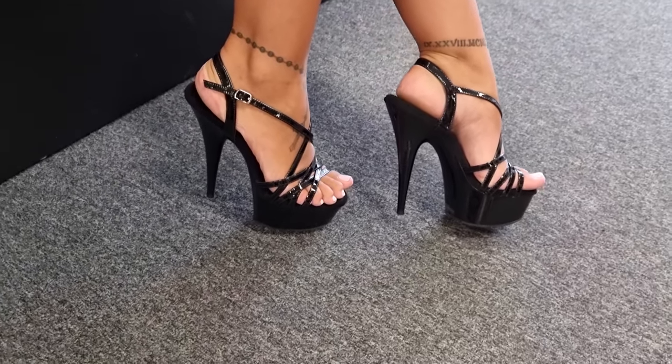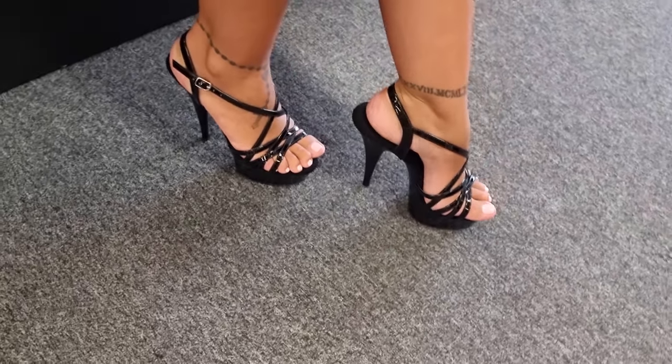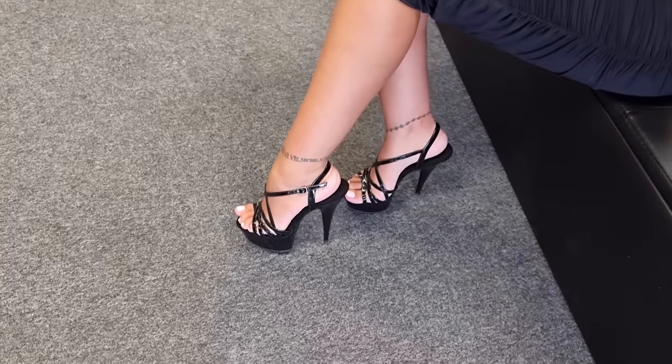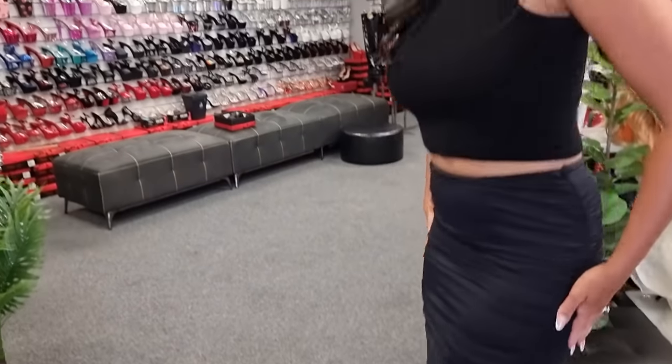I don't think these are going to last long guys — these might sell out fast. So if you're interested, definitely check the link in the description. We're going to go outside; it's a little bit cloudy but hopefully we'll get the sun on these. Don't forget to comment down below what you'd like to see next.